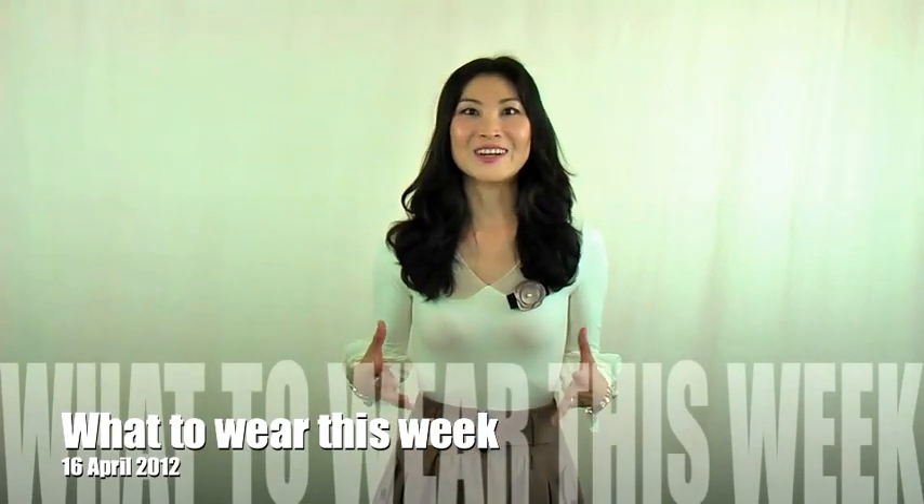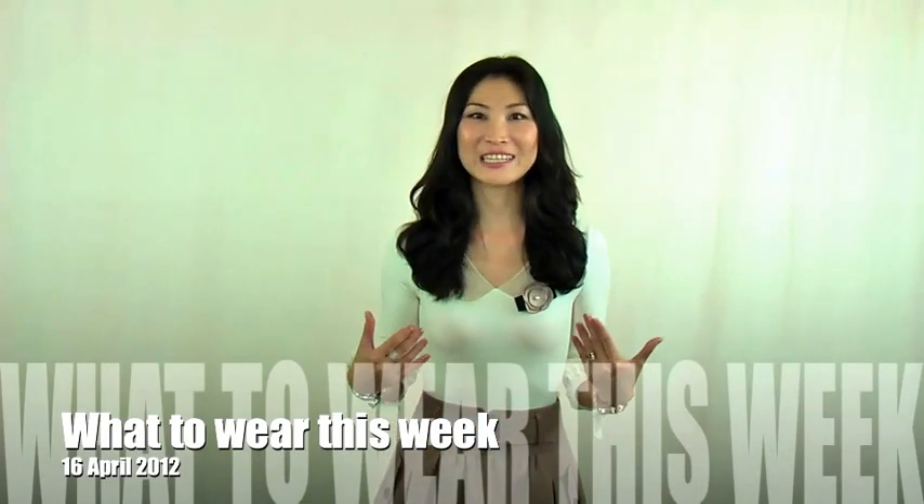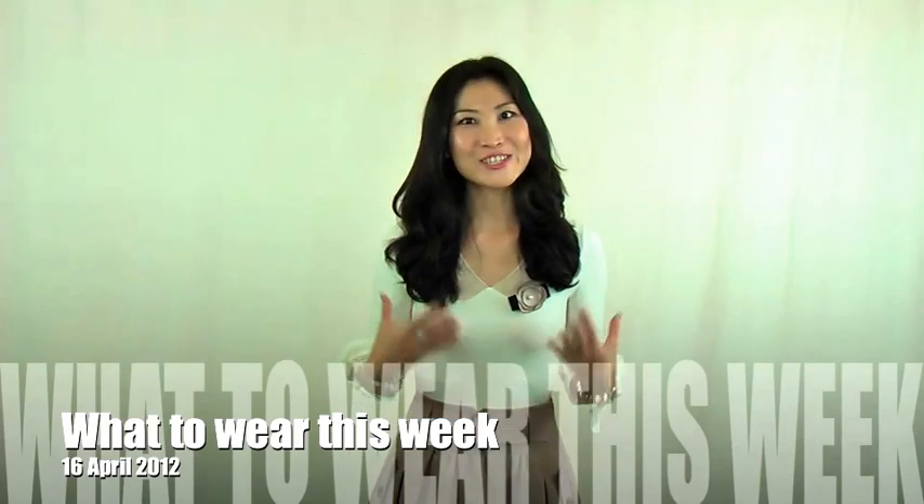Hi everyone. For this next collection, I have this perfectly lovely look. I will show you the blouse details first. This blouse is a perfectly beautiful lady-like design. The colors are so soft and the fabric and the details are so delicate. It's all together just one beautiful piece of blouse.